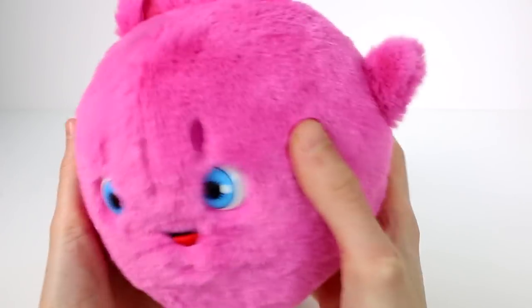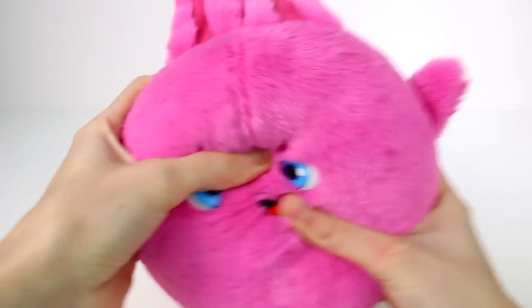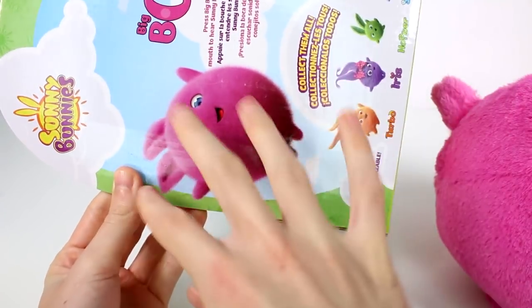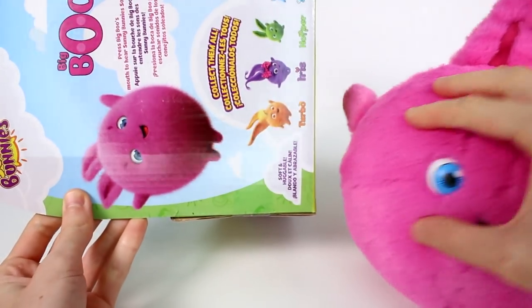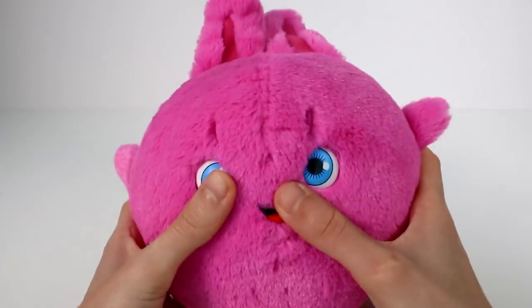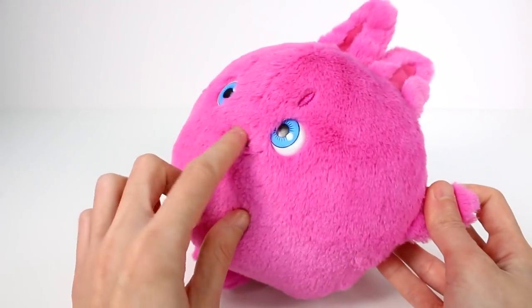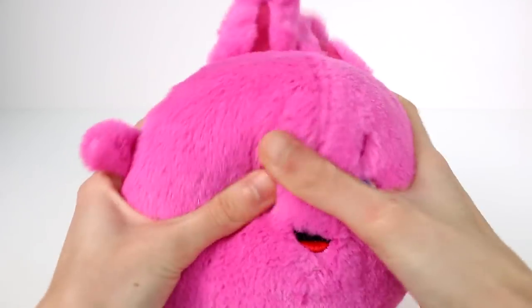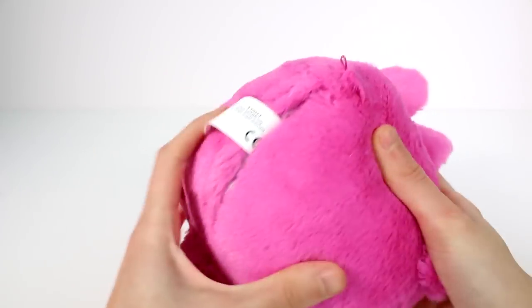Let's take a look at Big Boo first. Big Boo is nice and fluffy. If you look on the back of the box, they just look so fuzzy — like I want to touch them in real life. These are so cute. The eyes are actually button eyes, but the mouth and the little eyebrow-ish things are embroidered. Big and fluffy, they're so cute.